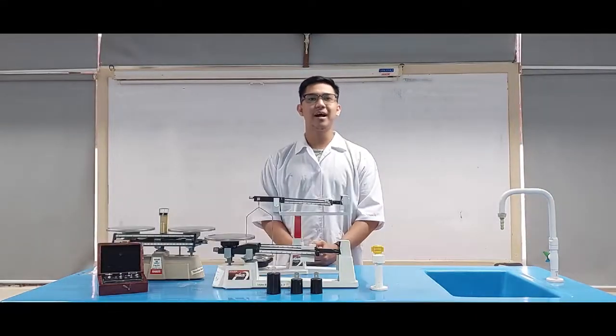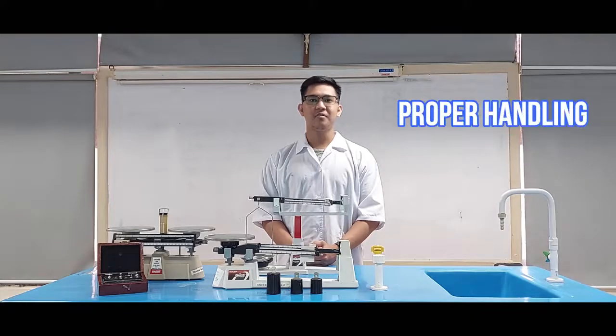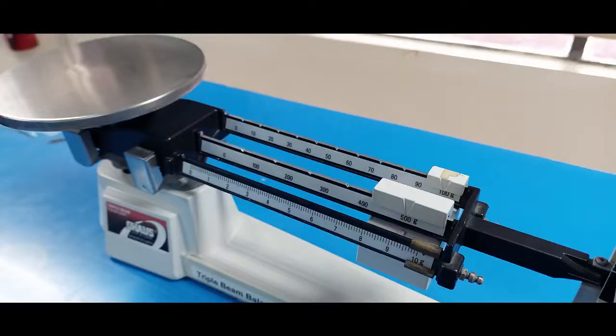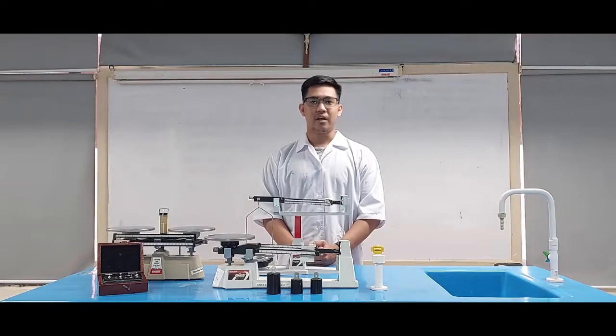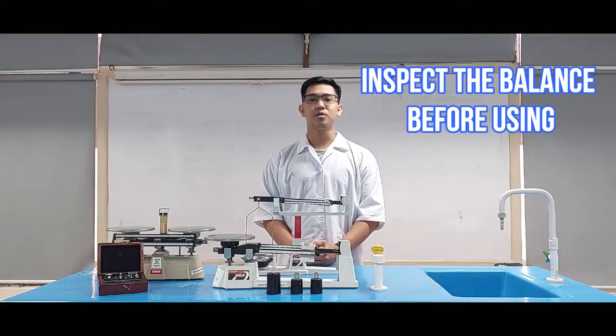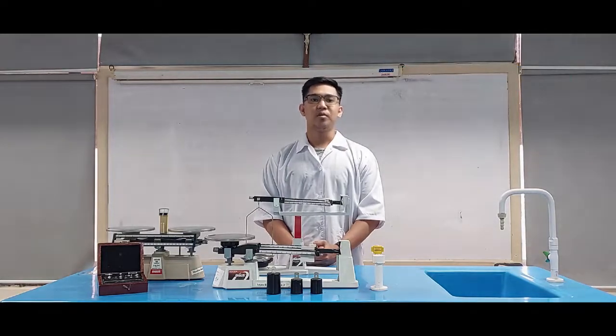When operating the balance, keep in mind the following reminders. Place the balance on a level and sturdy surface. Position it on a firm bench away from vibration and currents of air. Ensure that the pointer is at zero level. Inspect the balance before using. If there is any malfunction, do not try to fix it by yourself. Report it to your laboratory instructor or personnel immediately.